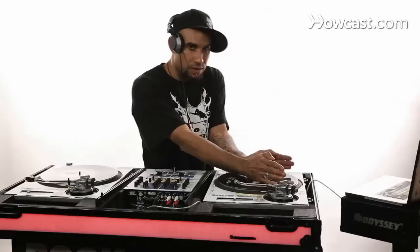You don't want to apply too much pressure on the turntable because you don't want to stop the flow of the platter. You want the turntable — if you are using turntables — you want that motor to still keep on continuing to rotate.